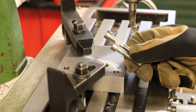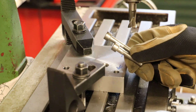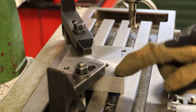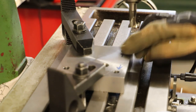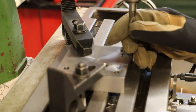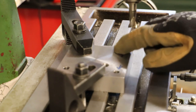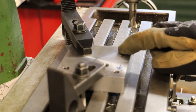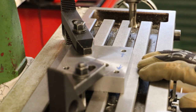Now that I have the allen cap bolts I can finish off the top plate by counter-boring the two bolt holes — the two at the front, closest to the headstock. To drill the counter-bore I'm going to use a slot drill. The closest size I have is a 17/32, which works out at just under 13 and a half millimeters. Given that the cap diameter is just under 13 millimeters, that should give me enough slack all the way around, and I'll take this down about 10mm to make sure the heads don't stand proud.